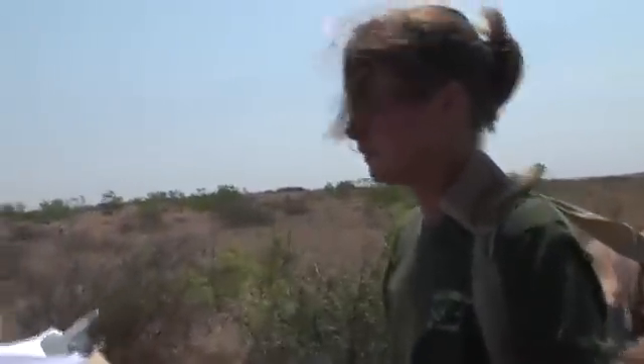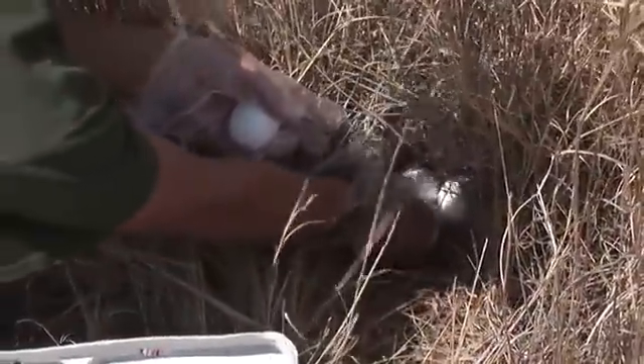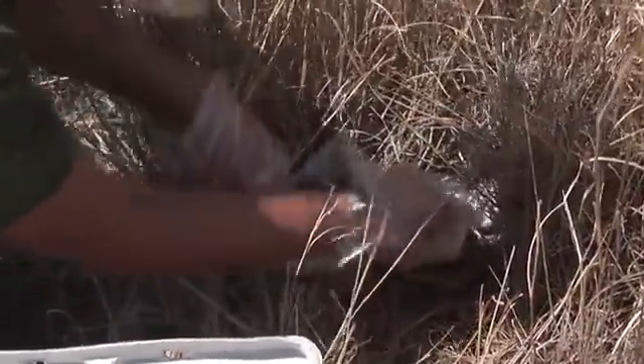The nest location note reads: fifteen steps west in prickly pear near catclaw. That level of detail is important so you'll be able to find that nest two weeks from now. We check those nests again at two weeks, replace any intact eggs with fresh eggs, and then again at four weeks. We have two checks, and at the end of that 28-day trial we measure what percentage of those nests are surviving — that's the statistic we're after. We hope to see at least 50% of our nests surviving at 28 days. We've had some results in excess of 80% out here, telling us we've got really good nesting cover. Once we get above 50% success, we don't think we have much of a predator problem.